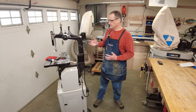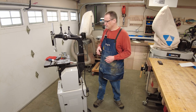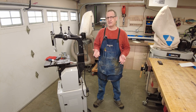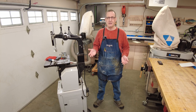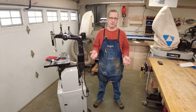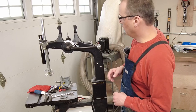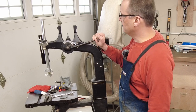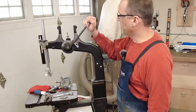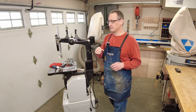I got this band saw used maybe four or five years ago and it's been performing great, but honestly I usually just keep a quarter inch blade in it for just about everything. I figured I should probably put the three-quarter inch blade on since I'm resawing some pretty thick cherry, which is hard stuff. So I have this tension adjuster knob for the blade and I was trying to adjust it for a three-quarter inch blade. Generally, the wider the blade the higher the tension.